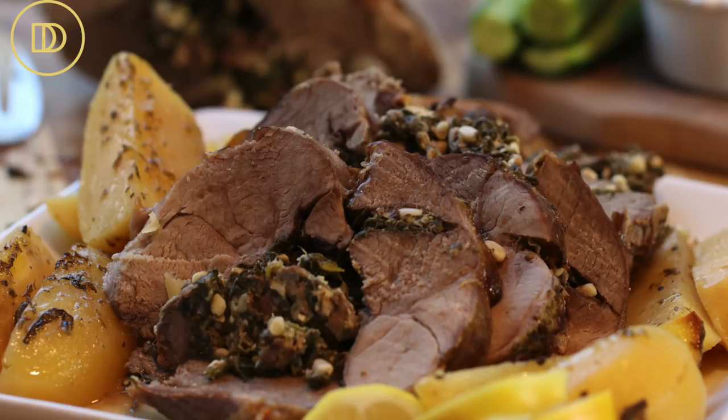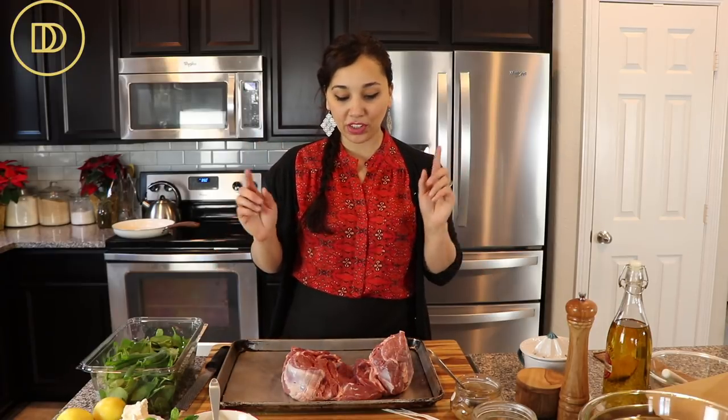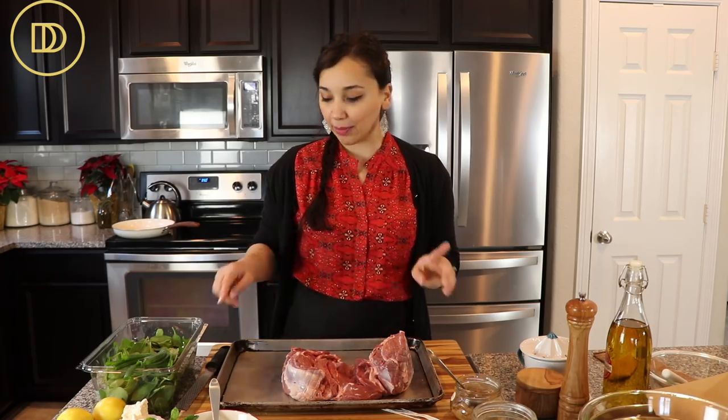Hi everyone, welcome back to Dimitra's Dishes. Today I'm going to teach you how to make a spectacular roasted leg of lamb. It can be slow roasted with potatoes and it's going to be stuffed with a delicious spinach and feta cheese and pine nut mixture. It's really easy to make, super fancy, perfect for your holiday table. We're going to take it step by step and we're going to start with marinating our lamb.